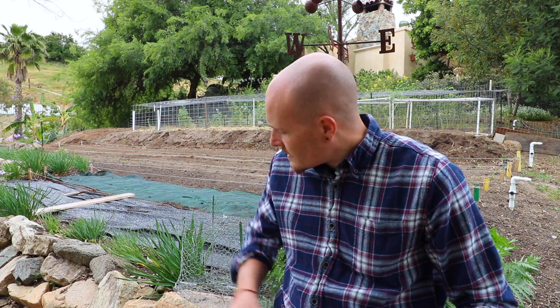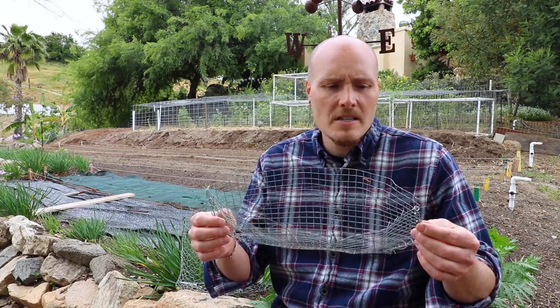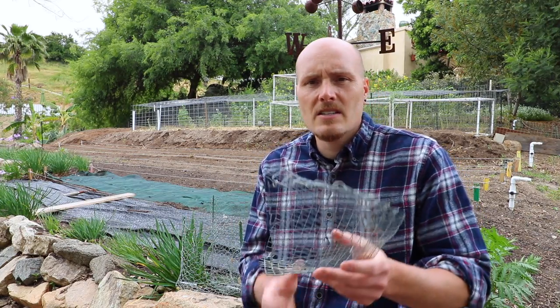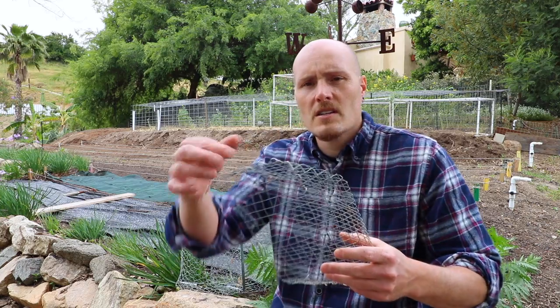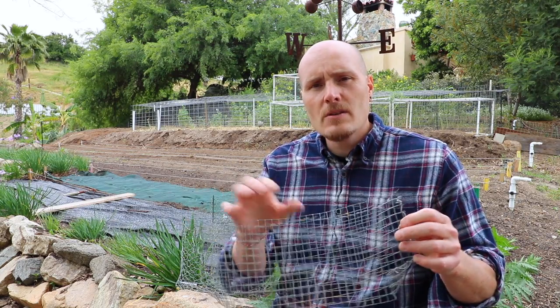I started thinking about how I could prevent this, and the first solution I came up with was gopher baskets. I tried to be penny wise, pound foolish — I went cheap. I had extra mesh hardware cloth, so I decided to make my own gopher baskets. I cut out squares about 14 by 14 or 15 by 15 inches — I had picked up a bunch of this mesh at a garage sale — and then I stitched the ends together using a soft malleable wire.